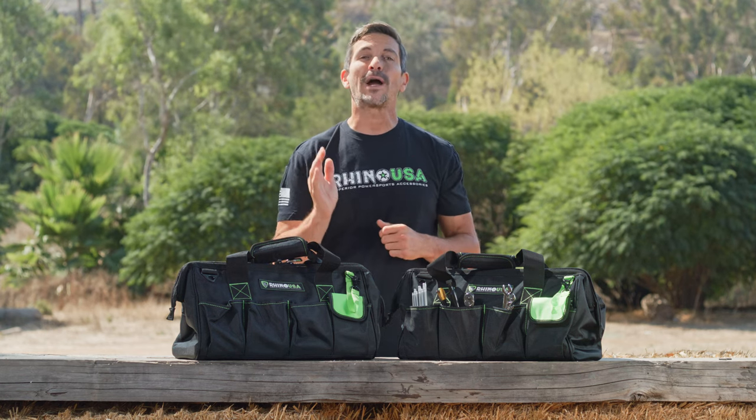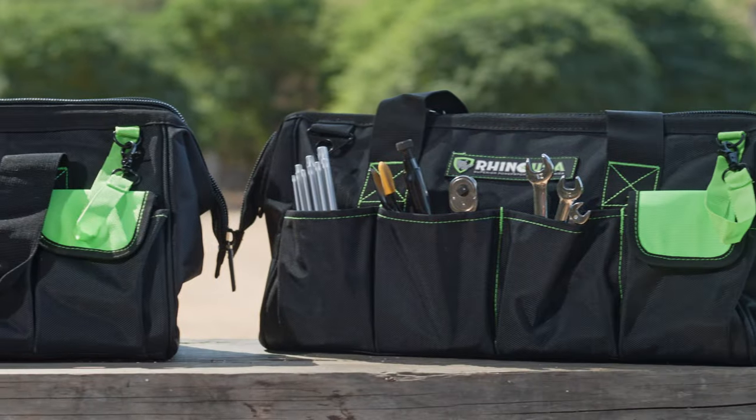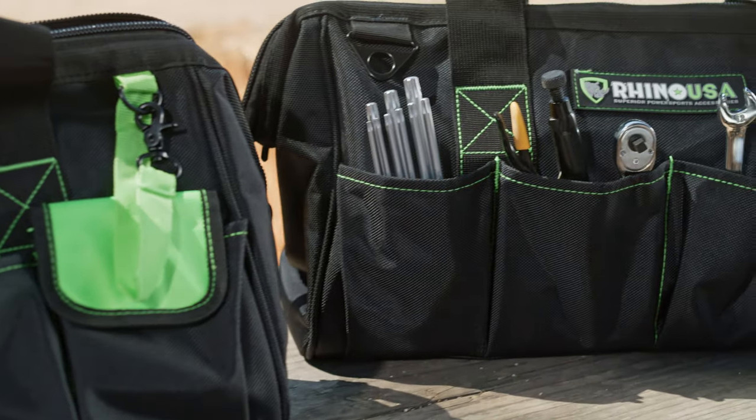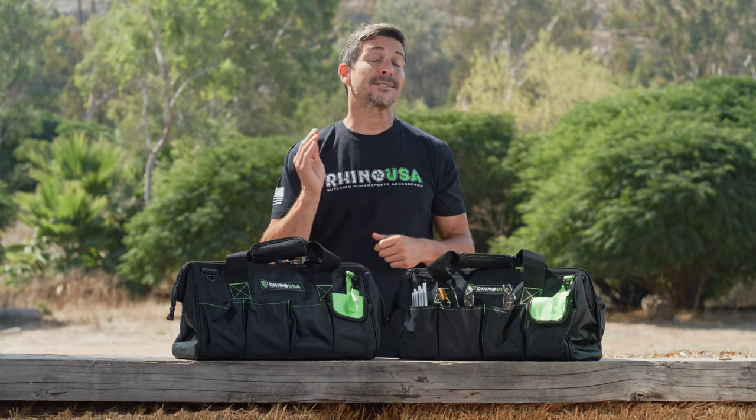Hey guys, Mike Capro here, and today we're going to be showing you the new Rhino USA Ultimate Heavy Duty Toolbag. Now you guys know Rhino USA makes the best straps, tie downs, and recovery gear in the business. Well now they're making some incredible products to keep you organized at home and on the trail.